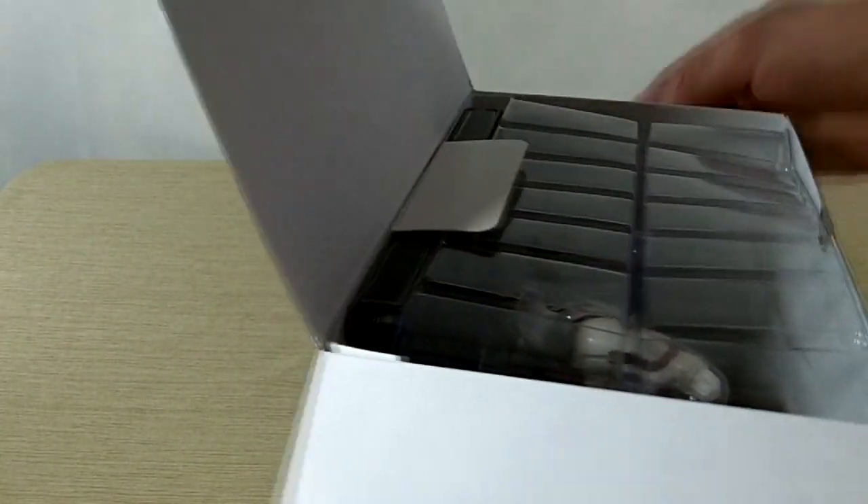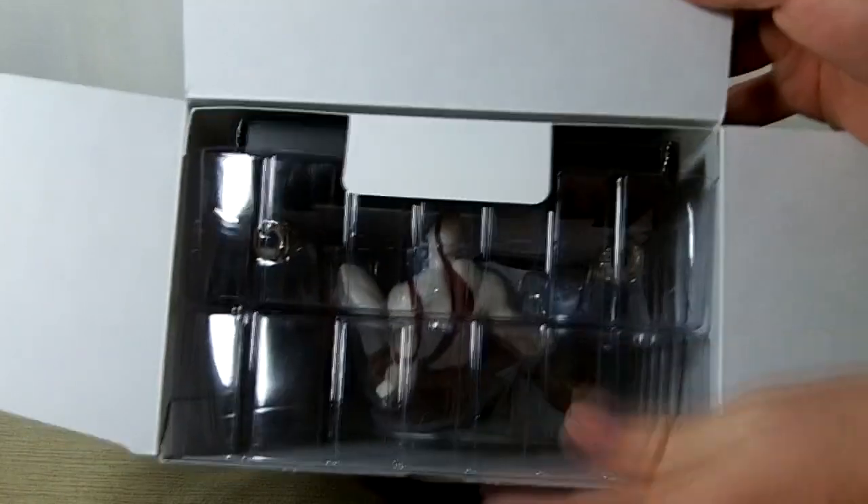Alright, once we open it up, you can see the stuff.